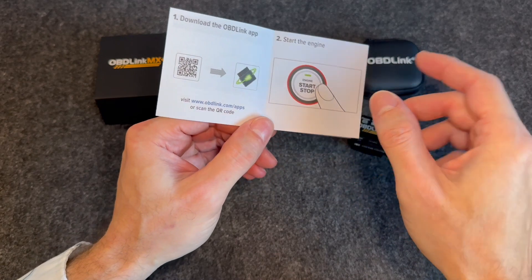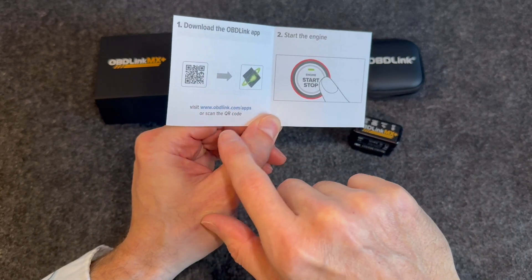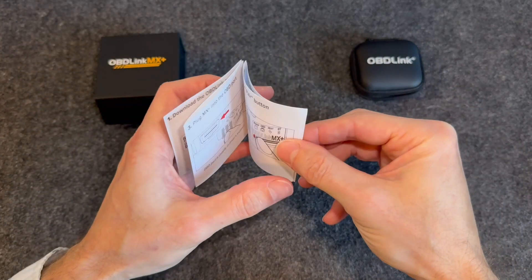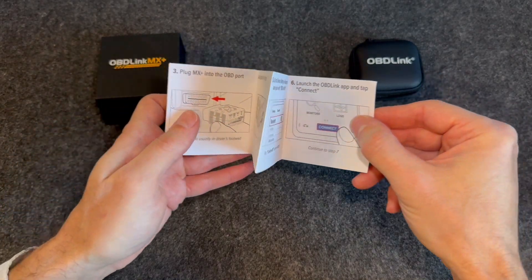So the first thing you're going to want to do — the easiest thing I think would be to scan the QR code to get your application, or you can go to their website, and then follow the rest of the directions to connect the adapter to your car and to start using it. So really easy to follow instructions there.